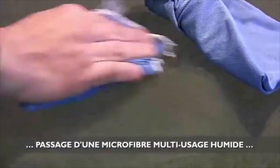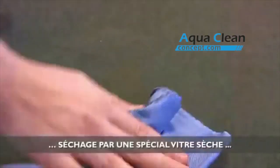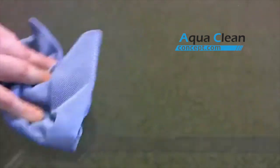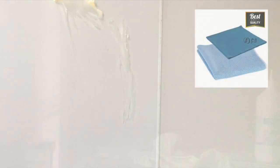Je vous montre une vidéo démonstration du site AquaClean Concept qui vend des chiffons en microfibre et qui prouve qu'il est possible de dégraisser. Voici ma démonstration à moi. J'ai voulu tester cela et je vais vous dire ce que j'en pense. Sur ma crédence en verre, j'ai voulu mettre du beurre.